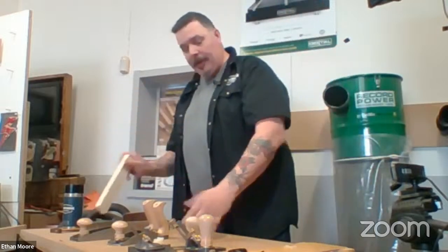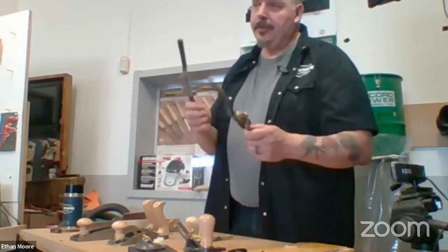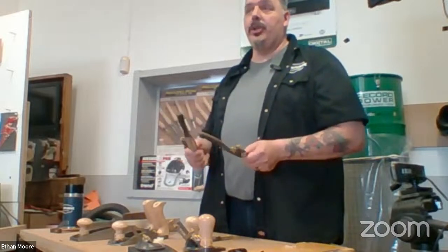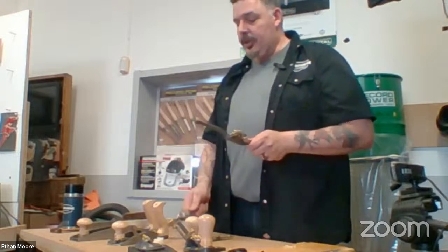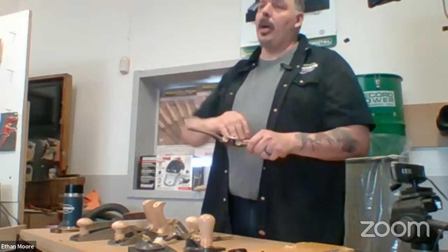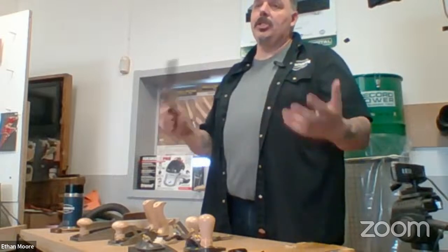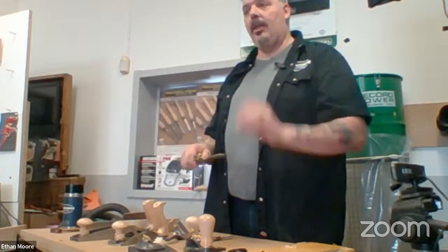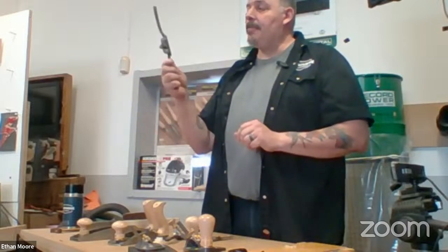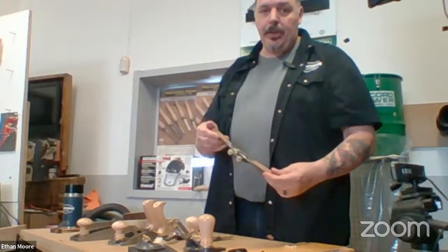So those are the bench planes. Then we get into some more specialty tools — these are spokeshaves. As the name suggests, they were designed to shave spokes. When we used to make our own wheels on carriages, this is what you would use to bring them into round. Where you see these used a lot is with chairmakers — if a chairmaker isn't using perfectly round legs like you'd get off a lathe, they want something octagon-shaped or more oval, and these tools can make very short work of that kind of stuff.